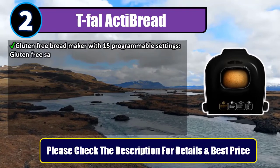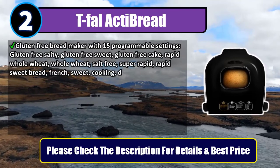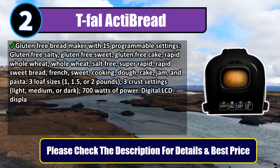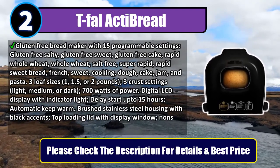15 programmable settings including gluten-free salty, gluten-free sweet, gluten-free cake, rapid whole wheat, whole wheat, salt free, super rapid, rapid sweet bread, French sweet, cooking, dough, cake, jam, and pasta. Three loaf sizes: one, 1.5, or two pounds.